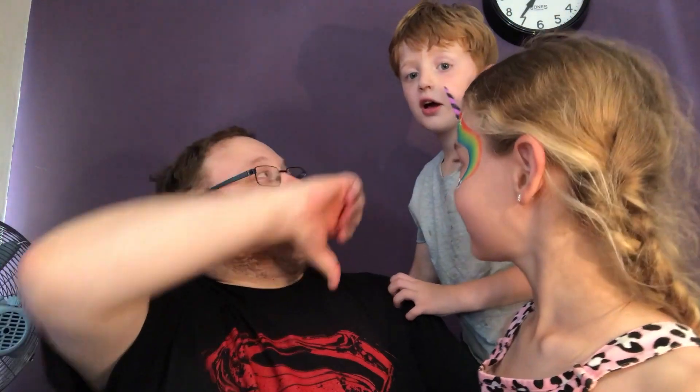Thanks so much for watching. Hit subscribe — it should be over here above Lampup's head. Give thumbs up. Watch more videos in this bit. No thumbs down. I wanted to ask you a question — if you manned a stall at a fate, what stall would it be? Because I would always pick the sweetie stall because then you get to control the good stuff.